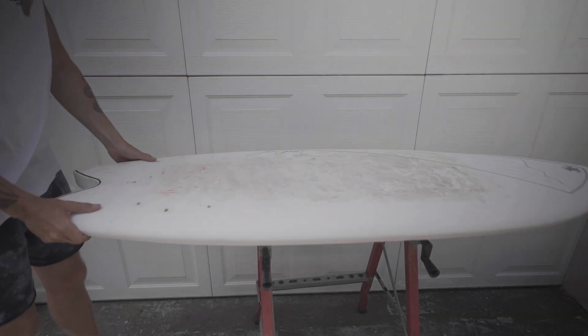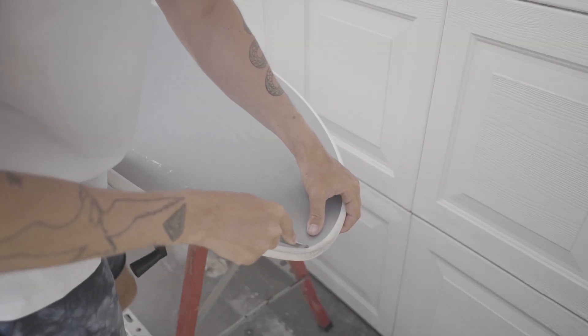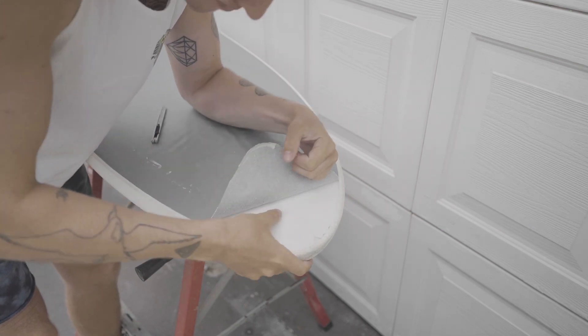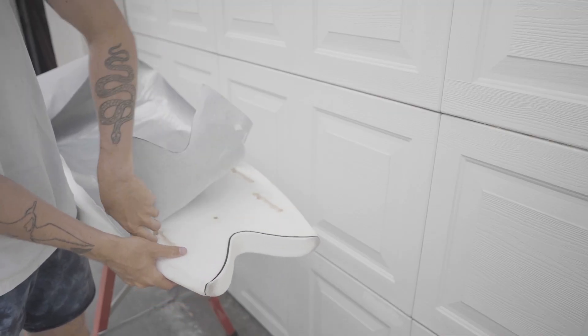I started with an old soft top surfboard. The shape of this board worked really well for a surf foil board, so I didn't have to do too much shaping. I ripped off the laminate and the soft foam that covered the styrofoam core.